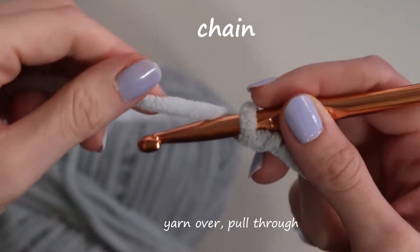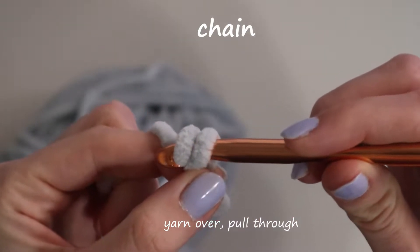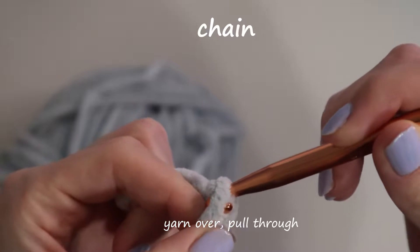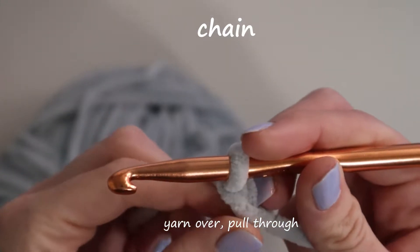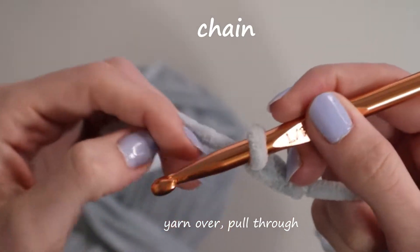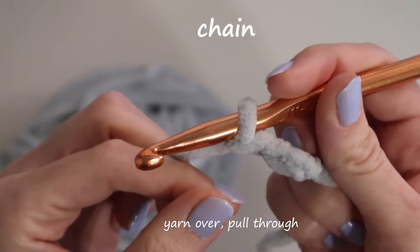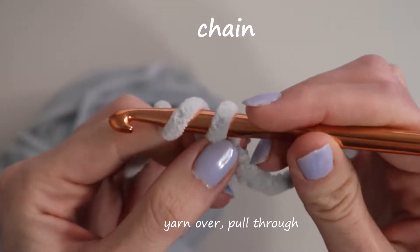Then to make a chain, all you have to do is wrap your yarn, which is called a yarn over. You grab the second piece with your crochet hook and pull it through the loop that is currently on your crochet hook, and that is one chain. To do another chain, you would just repeat: yarn over, hook it, and pull it through.